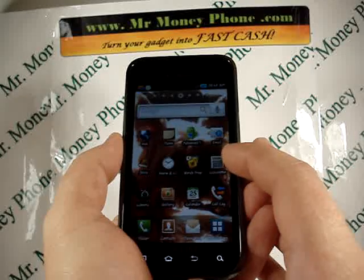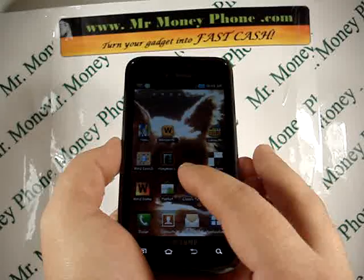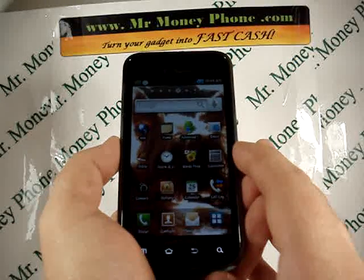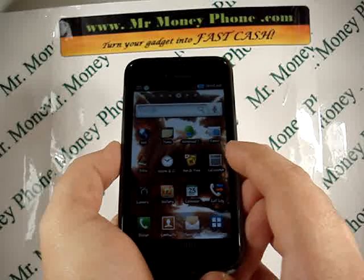But if you ever want to get rid of it, first come to MrMoneyPhone.com, and then you're going to want to do a hard reset of the phone. This will remove any information, any data, so make sure you back up any information if it is important. This includes pictures, contacts, videos, whatever it may be.